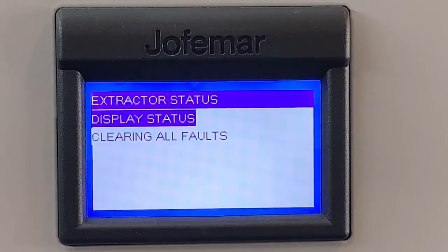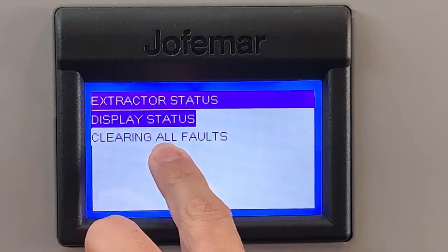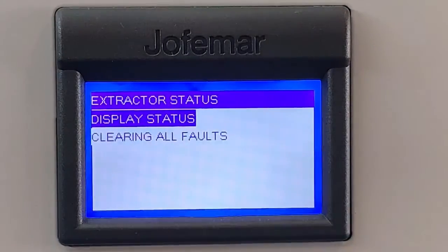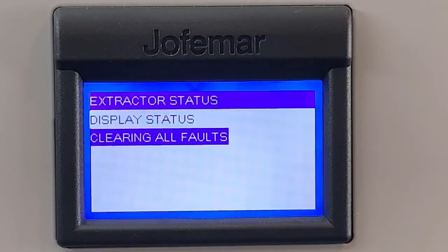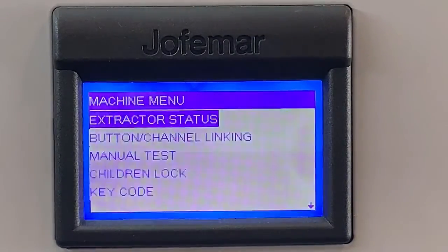Then you can just back out. If you have an error for any reason and you've already cleared it out because something got stuck, just go to clear no folds and press enter. That should do it. Back out. Thank you.